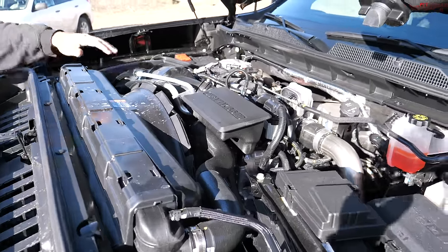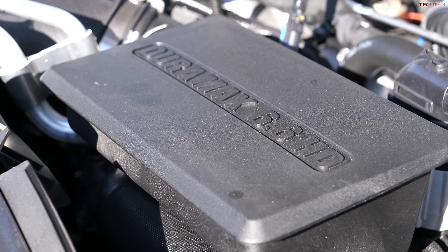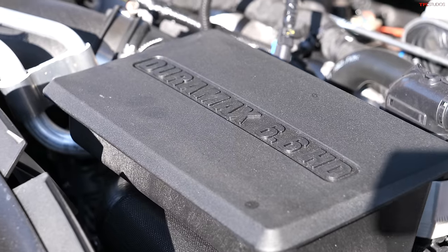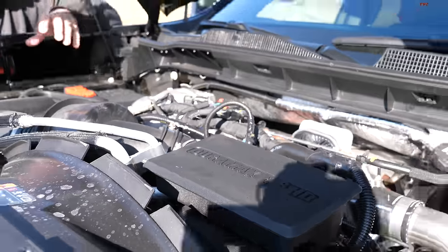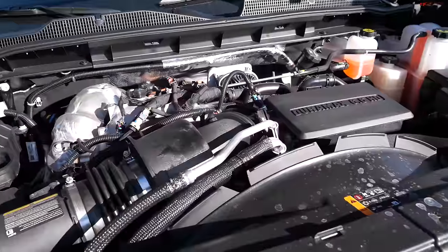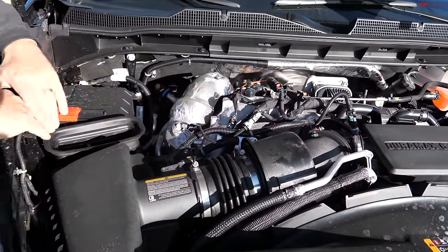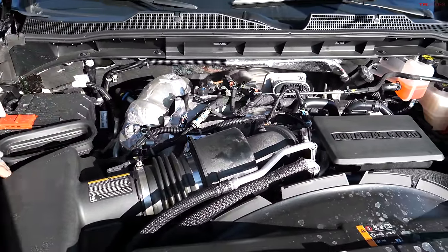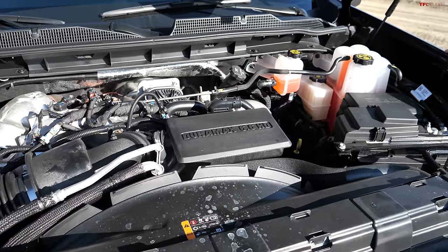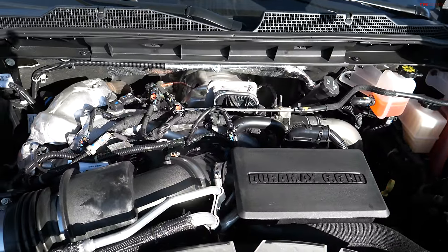This is still a 6.6-liter V8 — they've had this displacement for 22, 23 years — but they've updated some of the internals: injection systems, injectors, and the turbocharger has been tweaked. They got more power: 470 horsepower and 975 pound-feet of torque, but it's not class-leading on paper. It's been quite the war with heavy duties recently.